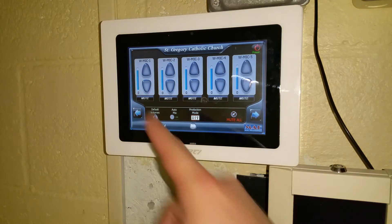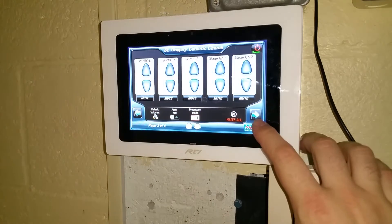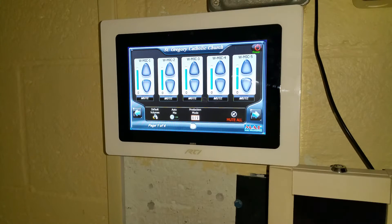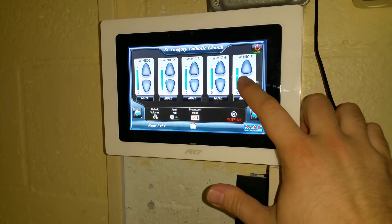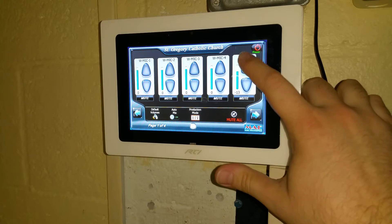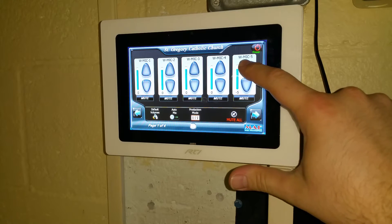As you can see, you have various volume controls for all the inputs. You now have control over every input on your system via four pages. You can go to any of these controls and tap the volume down or up. You can also ramp by holding your finger on these buttons.